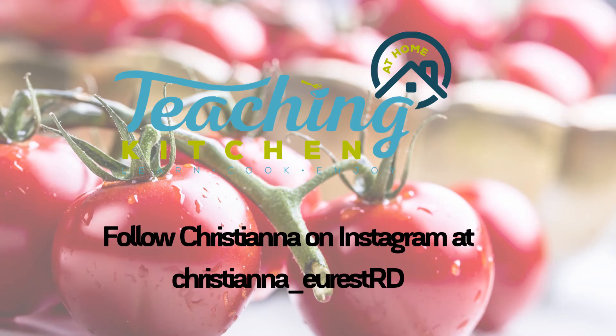Thank you for spending this time with me. I hope you enjoyed this series of videos about global cooking with tomatoes. I hope to see you again soon. Please follow me on Instagram at Christiana underscore Urest RD for this and a lot more. Bye!